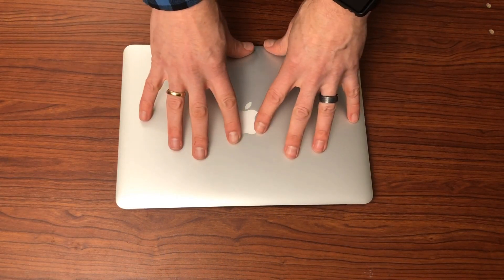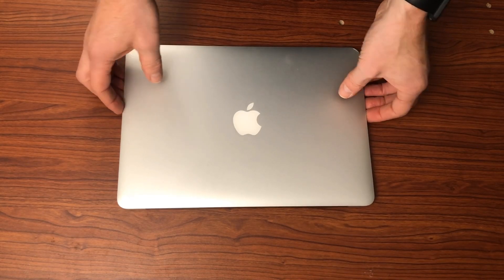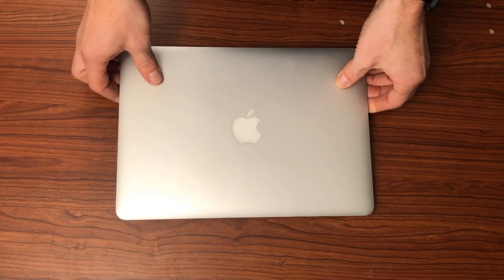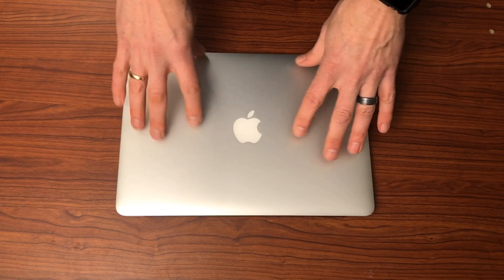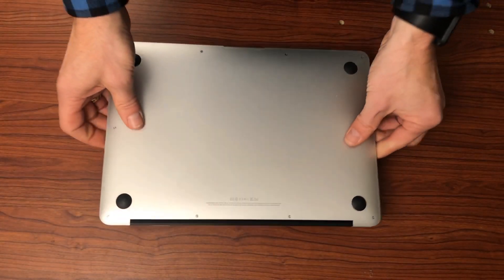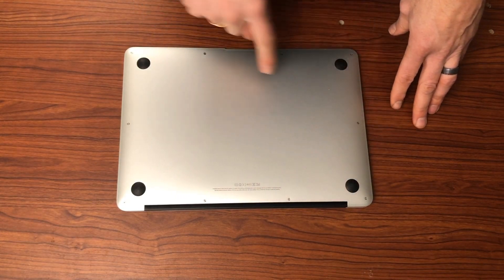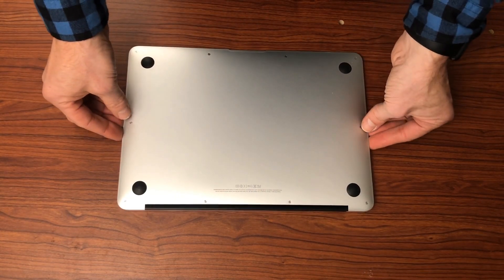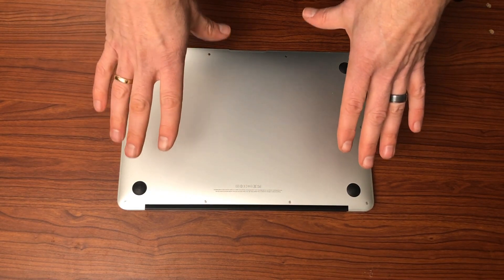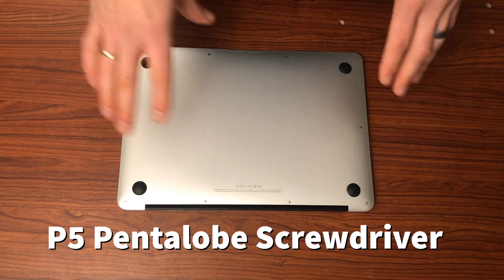Here's our MacBook Air 2012 — this is mid-2012 — that I'll be replacing the battery on. We have it face up, and in order to do this procedure, we're going to need to take the back of the device off. Simply turn it over and you will see multiple screws around the outside of the MacBook Air. The particular battery I ordered did provide a tool to get these off, but if not, you will need a very small screwdriver to get these screws out.